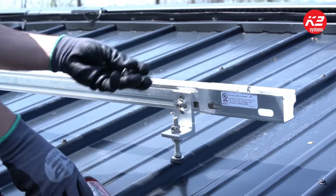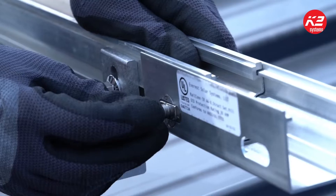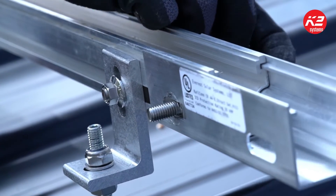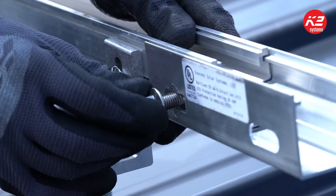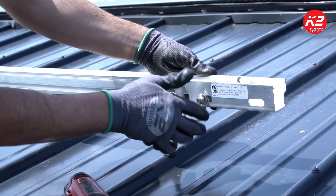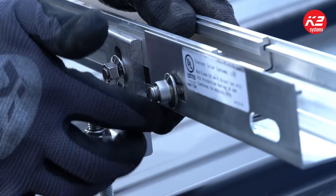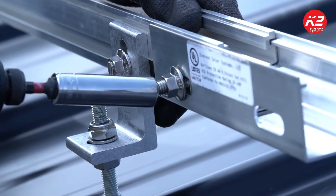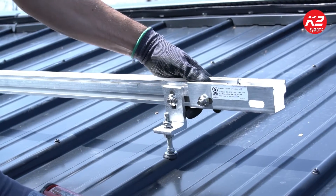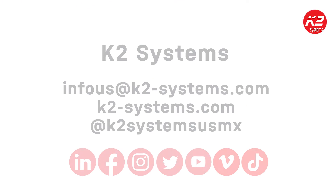Do the same thing for your rail connector — throw your t-bolt in, twist by hand first, make sure your rail connector is in the position you want it to be, about midway between both rails for your splice. Then you're ready to continue on with your next rail.